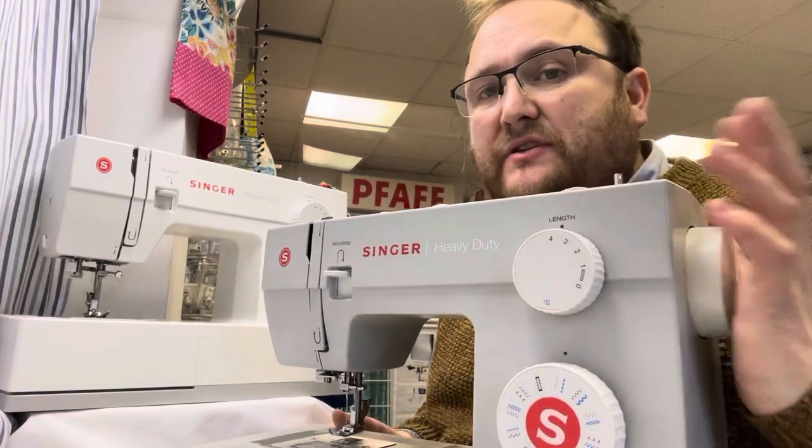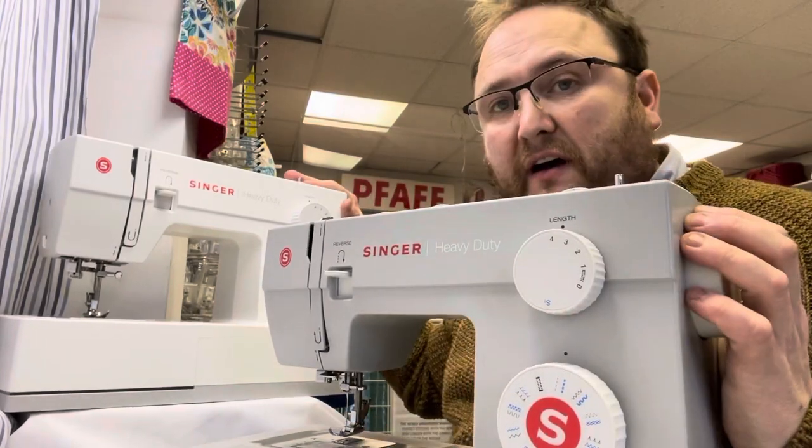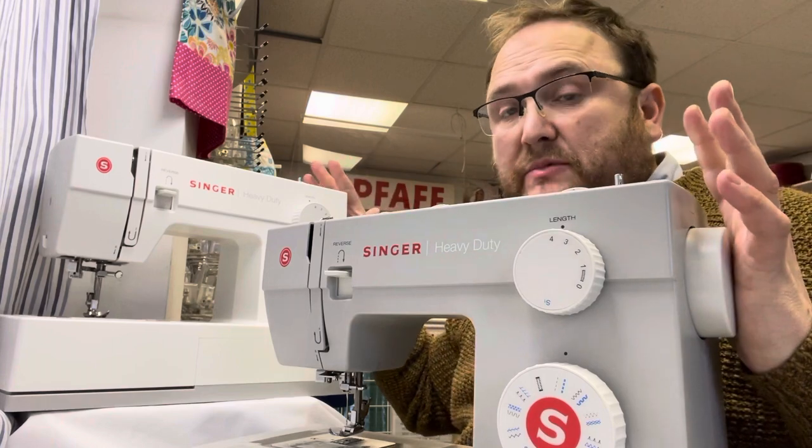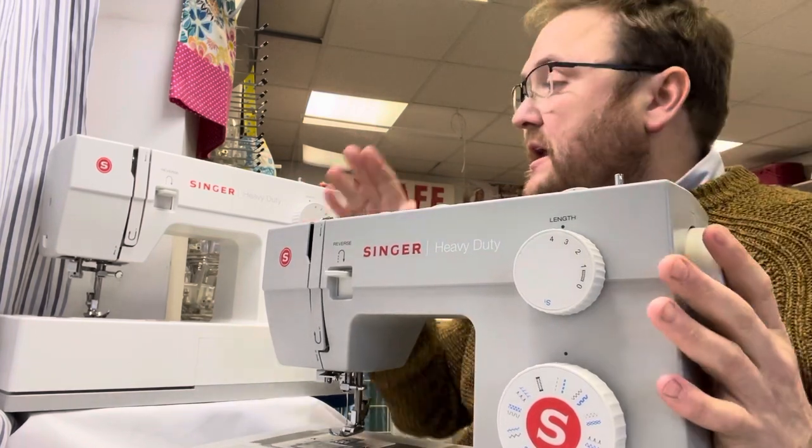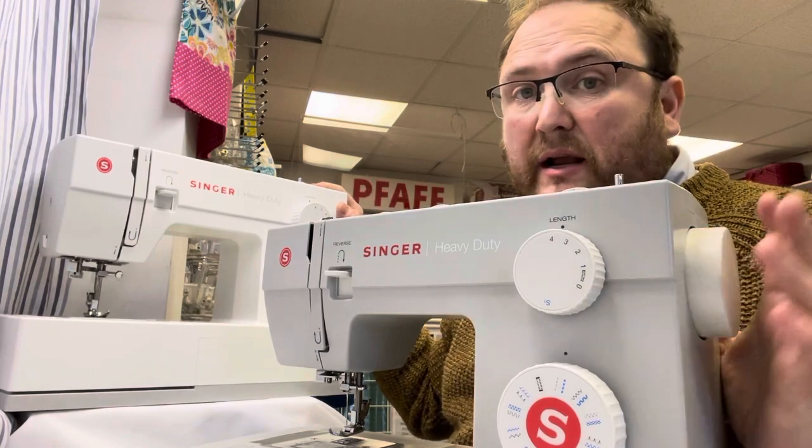Here we have the Singer Heavy Duty 4423 and the 5523. Both of these machines are exactly the same apart from the 4423 being in grey and the 5523 being in white.